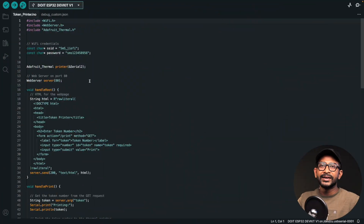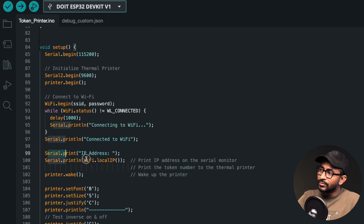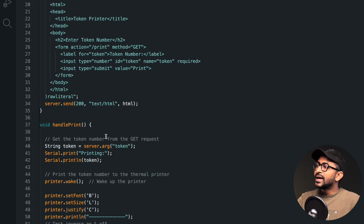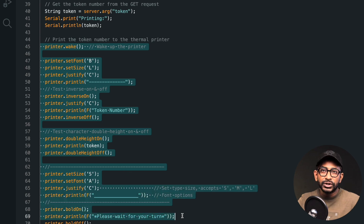Now that we know how to use it, let's make a small interesting project. Here is the code for our project called the token printer. First, the ESP32 board connects to our Wi-Fi router and prints the local IP address on the serial monitor as well as on the thermal printer. We can then connect our smartphone to the same Wi-Fi network, open that local IP address in a browser, and get a web page with a dialog box to enter a token number and a print button.